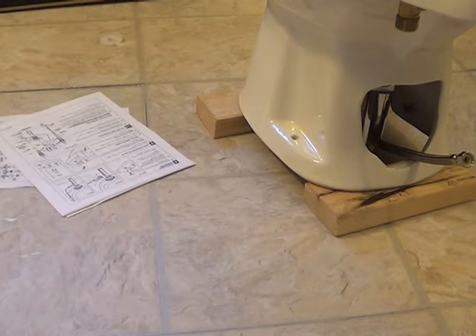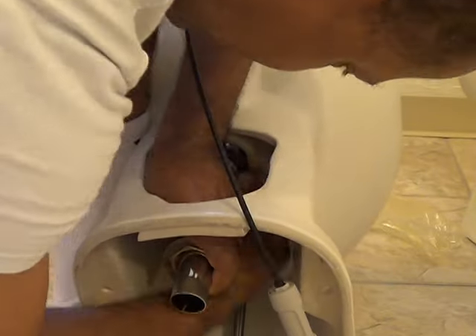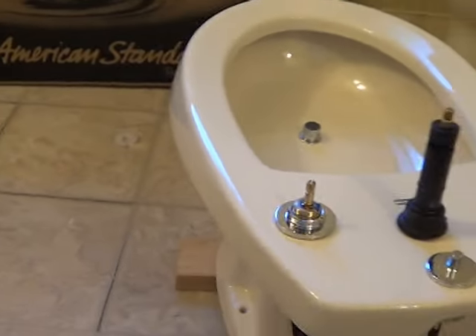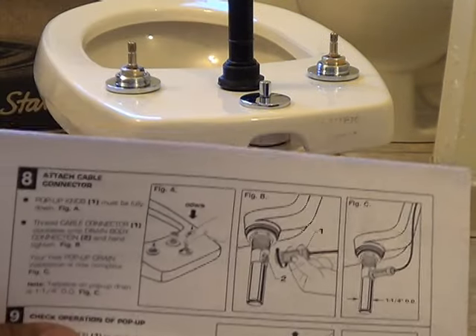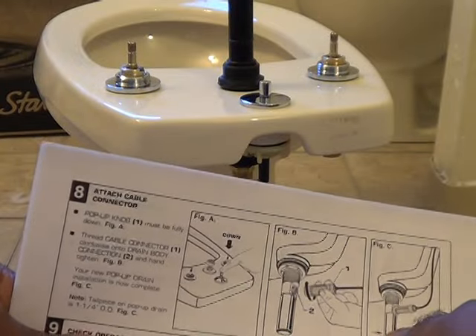It's going to fit below the bottom of the bidet so it fits into the flange. So that's what we've got so far. Next, connect — attach cable connector to the drain.